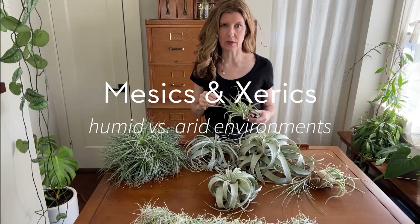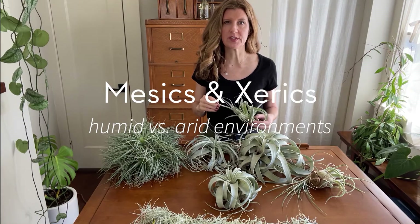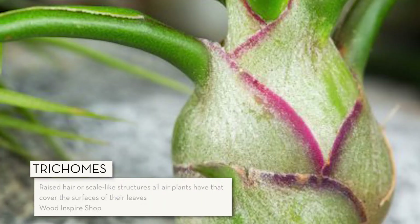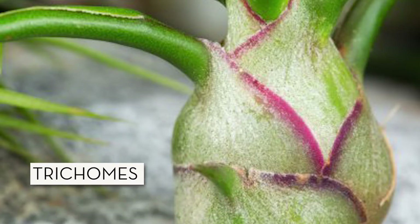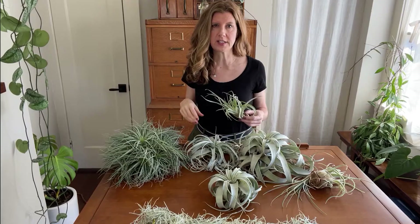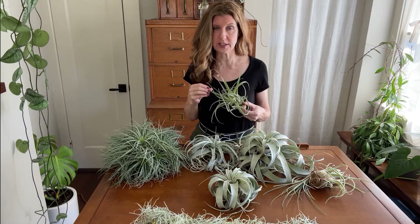Air plants are divided into two categories: mesic and xeric. What puts them in one or the other are the size of their trichomes. Trichomes are raised hair-like structures that all air plants have on the surface of their leaves. Trichomes allow air plants to extract moisture and nutrients from humidity, rain, or whatever comes down from the rainforest canopy — essentially, trichomes are what allow air plants to be air plants.